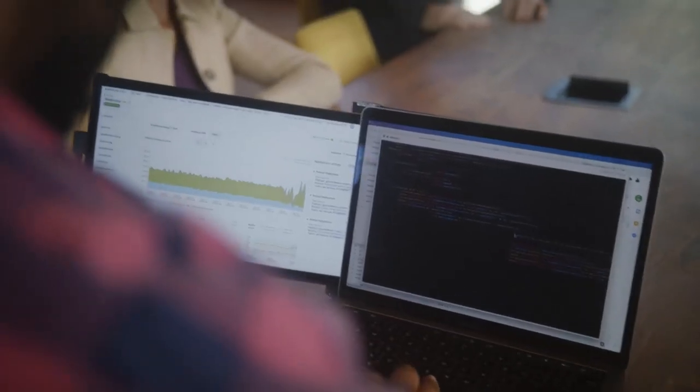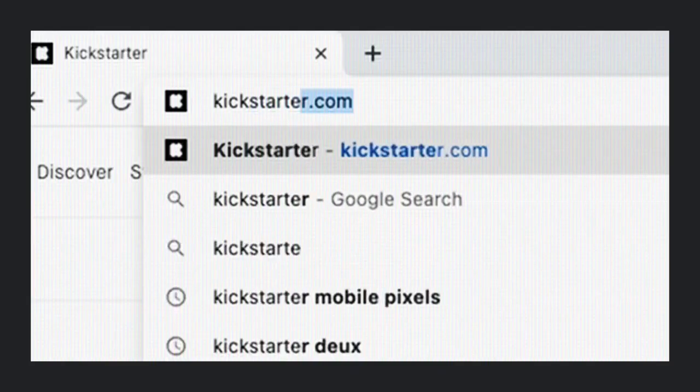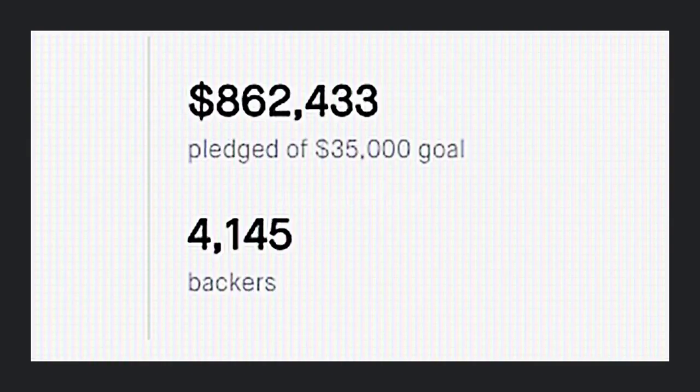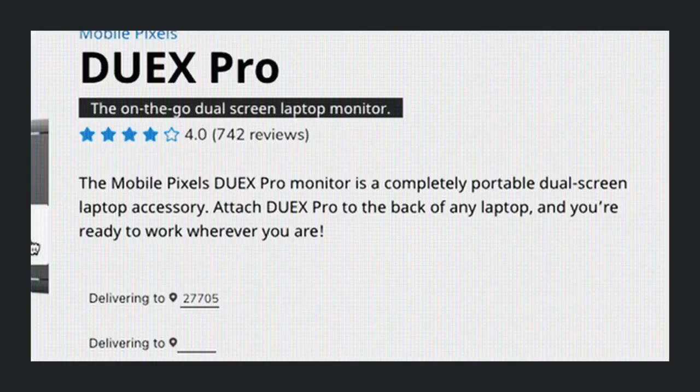My name is Jack Yao. I'm one of the co-founders of MobilePixels and I'm here today to talk to you about our new products, the DuoX Lite and the DuoX Plus. Our first product that launched on Kickstarter is called the DuoX, and then we refined that product and launched the DuoX Pro.